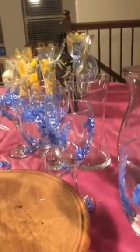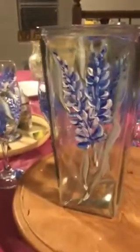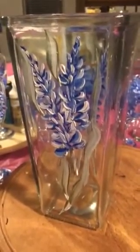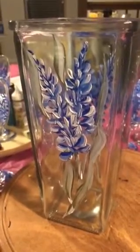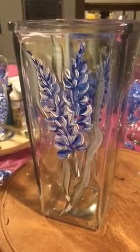I'm in the process of making some wine glasses — it's day seven of my quarantine. Here's an example of what the wine glasses will look like when they're done. I'm going to paint a dozen wine glasses and a few vases and just build up my inventory of hand-painted glass. I hope you got some inspiration from that.